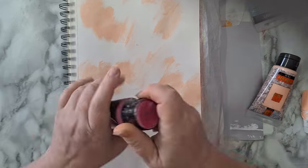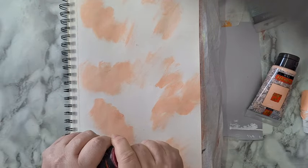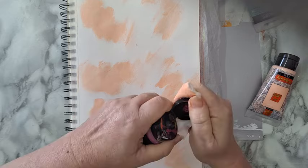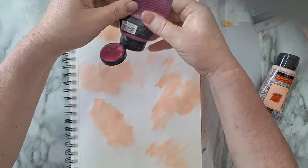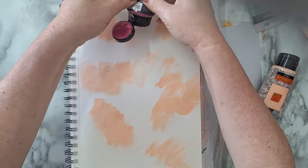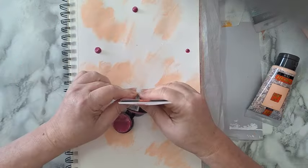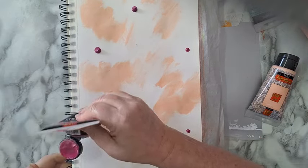Next color — something in between magenta and lilac or purple. Again, it really doesn't matter, just putting down some paint.